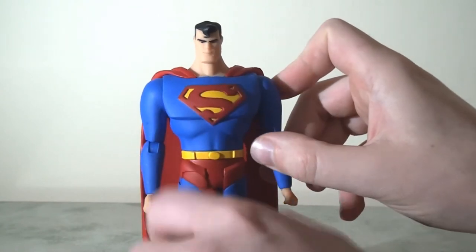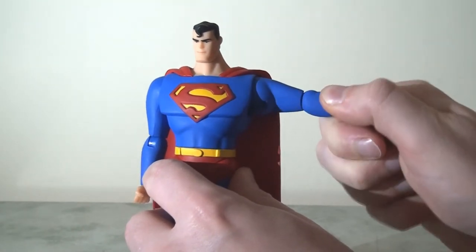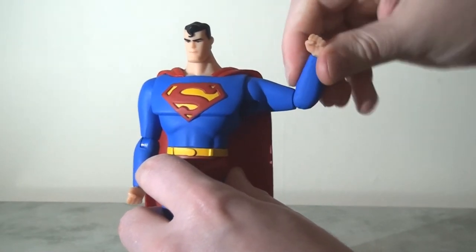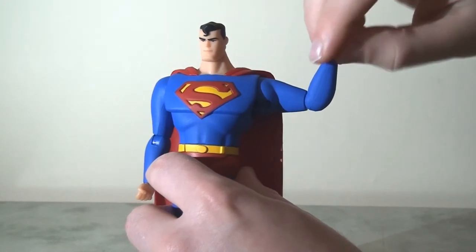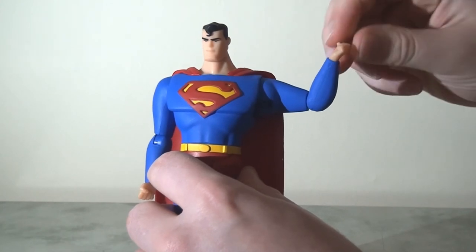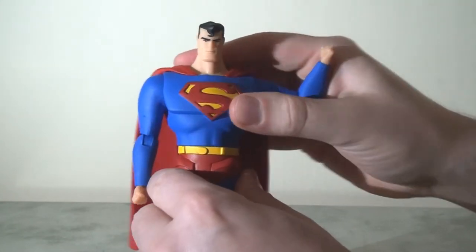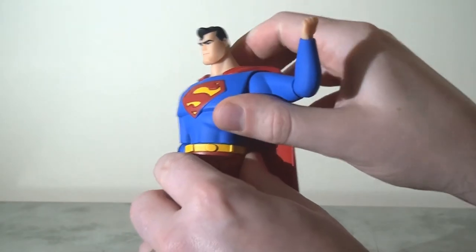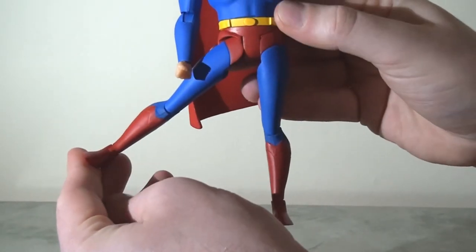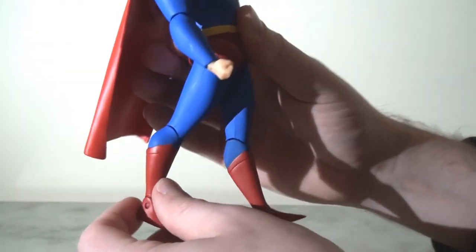There's not a huge range of motion on the head but there's enough to be noticeable. He's got ball-jointed shoulders so his arms can kick up and out, which is pretty solid — he's a big character with big joints. He also has a pin swivel at the elbow so his arm can rotate and hinge inwards to just slightly less than 90 degrees. He's also got a swivel at the wrist, although the hinge doesn't travel very far as the cuffs hold it back. He has a swivel at the waist, which does everything you want it to, but sadly there's no ab crunch.